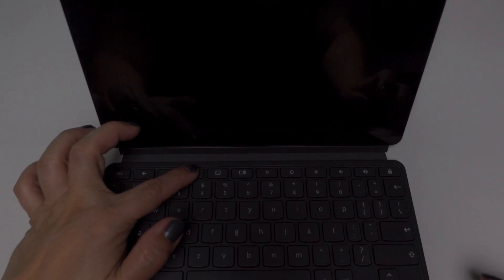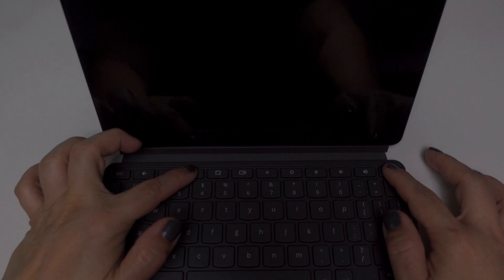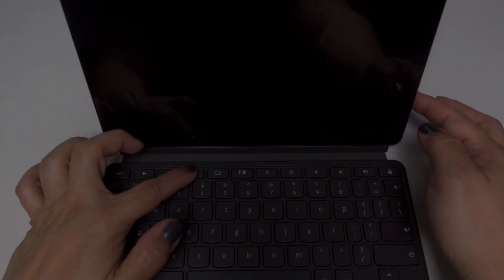You can do a hard reset by holding down the refresh and power keys at the same time for 10 seconds. Take note that not all Chromebooks have the power key in the same place. If you see a lock key where the power key would normally be, then the power button is most likely to the side of the Chromebook.